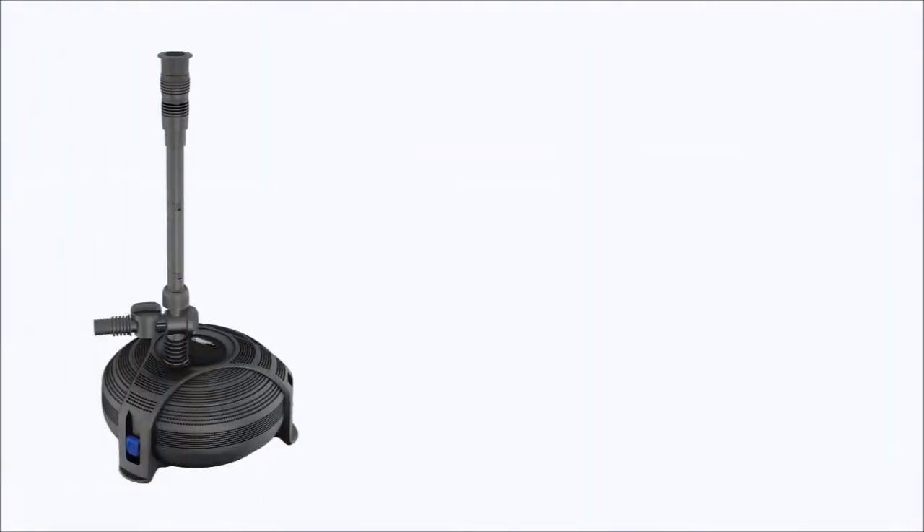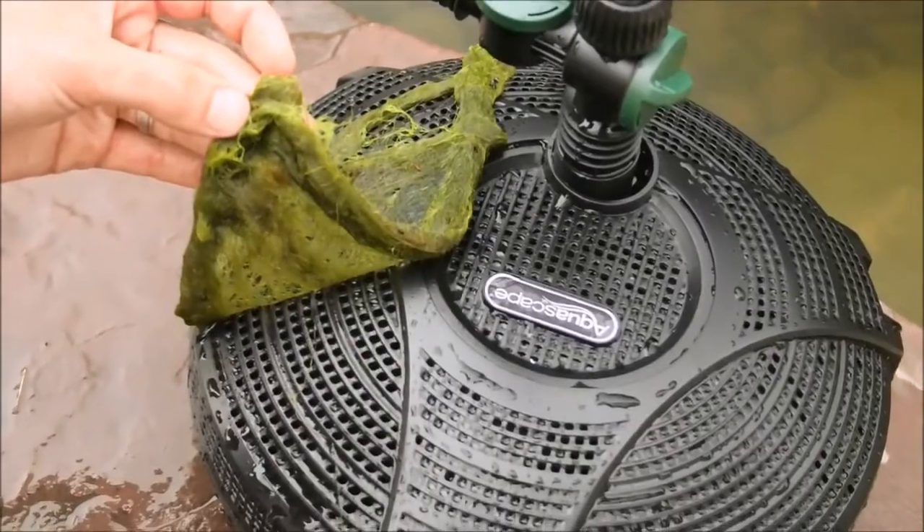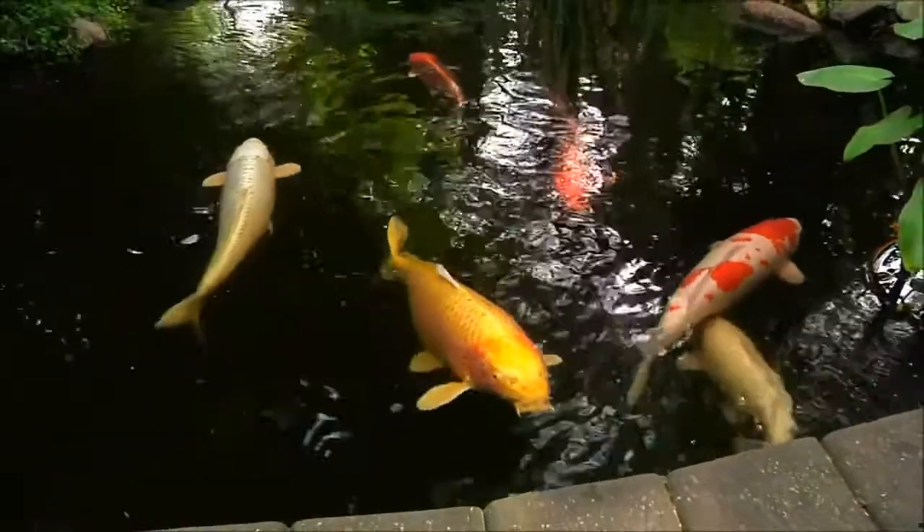The AquaJet pump, however, is different. It is designed with a durable pre-filter cage that surrounds the entire pump. The pre-filter cage prevents leaves, algae, and other debris from clogging the pump and fountain heads. The cage also makes the pump safe to use on ponds with fish.